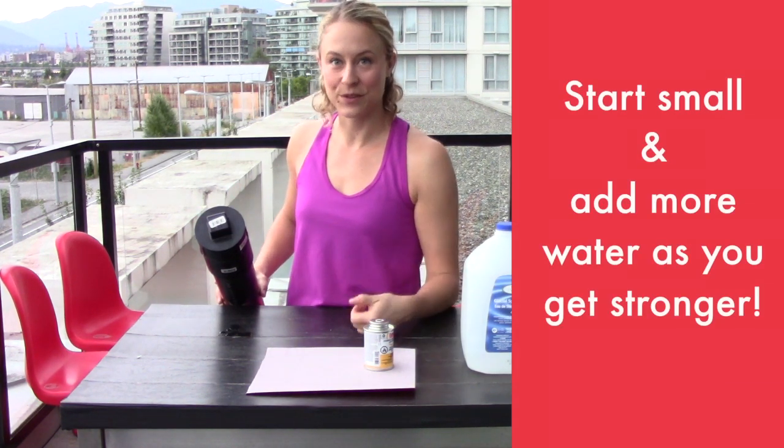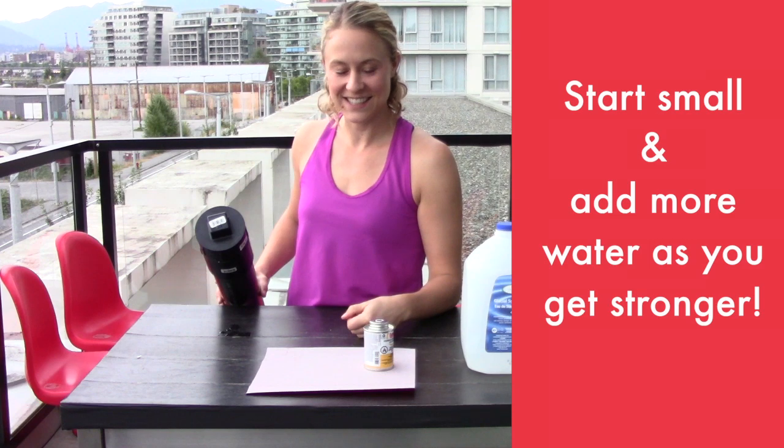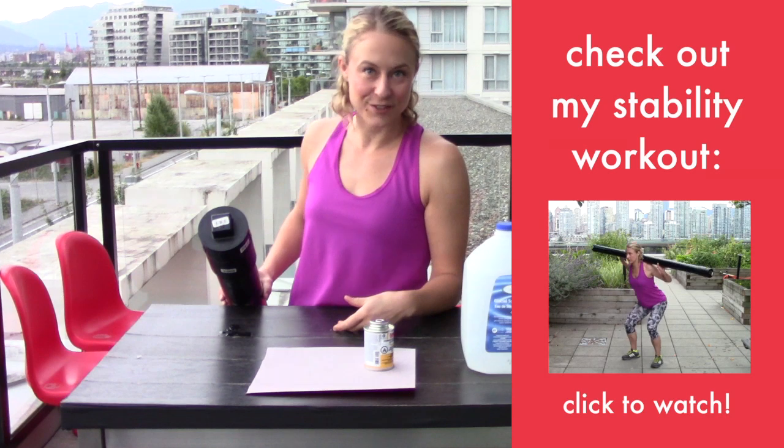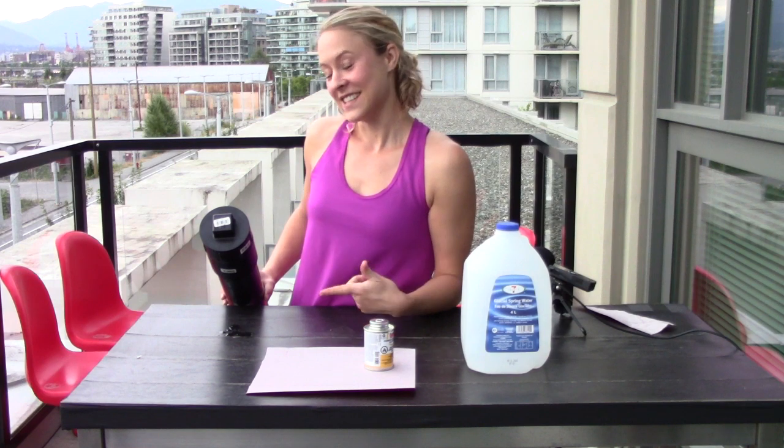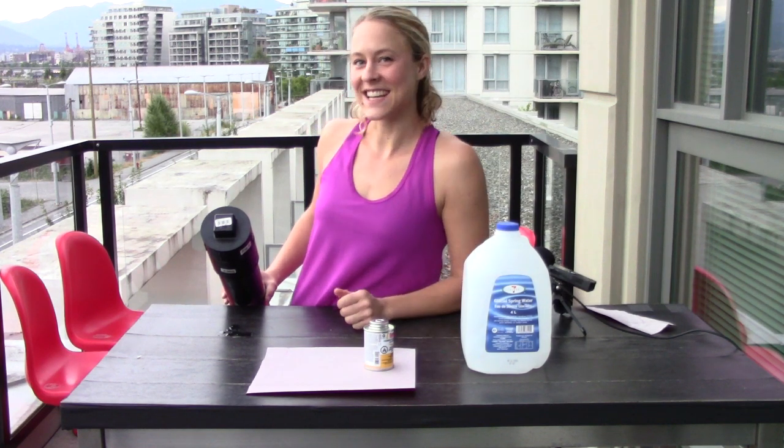There's my adjustable end. Now I can add or remove water later as needed — and that's it. You've got your very own slosh pipe. Use it to do a whole bunch of stability exercises and make yourself even more awesome on the track. I'm Booty Quake. This is your slosh pipe. See you next time.